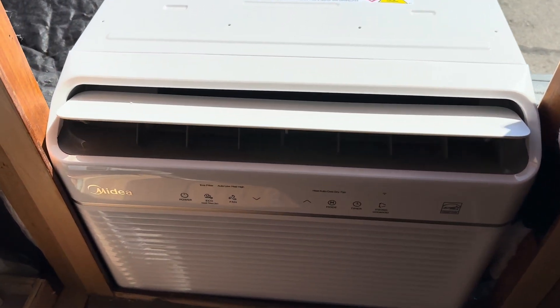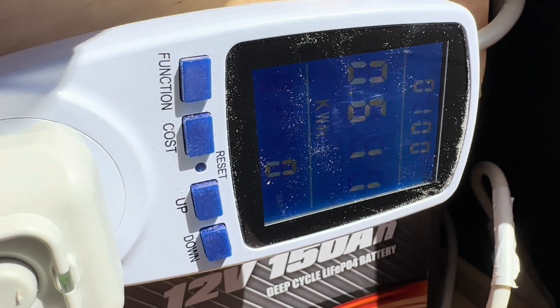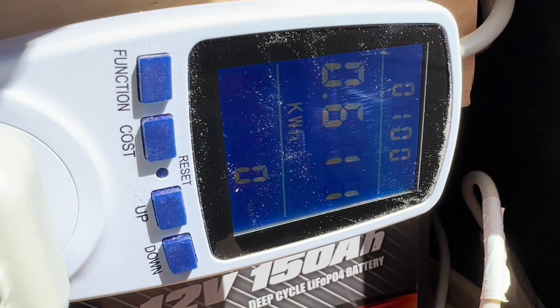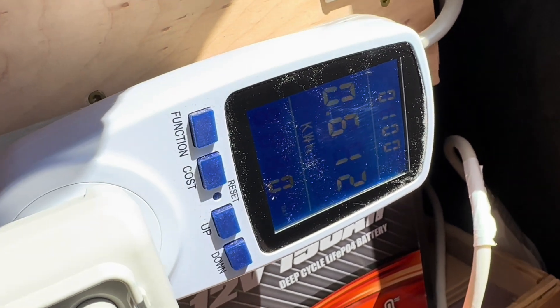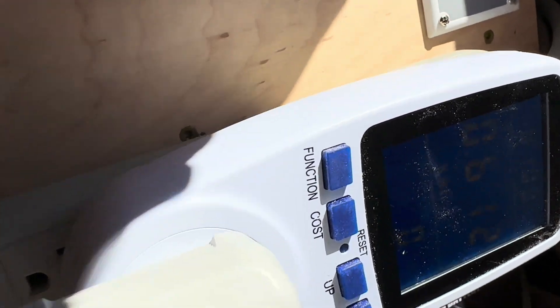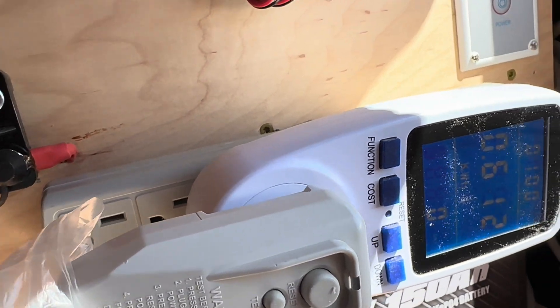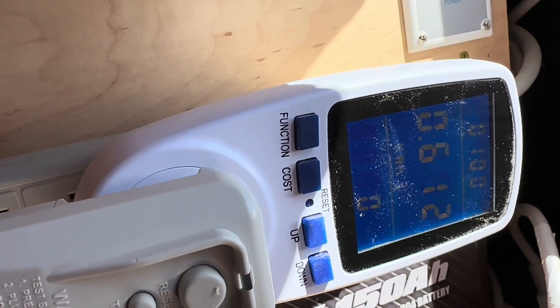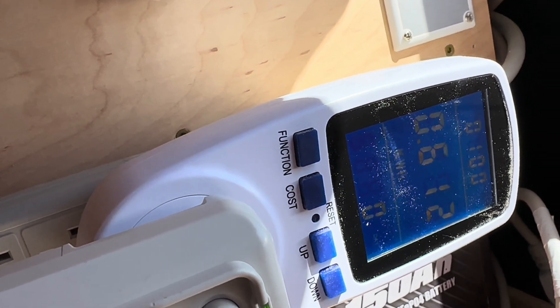An hour has passed — it's nice and frosty in here — but admittedly a disappointing result: 0.611 kilowatt hours. That is actually substantially more than expected, so I'm going to have to repeat this test. I'm not quite sure what happened there.